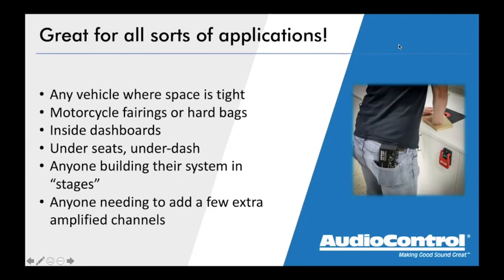These are great for any vehicle where space is tight — not just micro cars. Newer vehicles are coming with less and less space to fit aftermarket components. Inside dashboards is a great application — a lot of the newer Dodge Rams with the big Uconnect screen have a cavern of space inside that dashboard where you can easily fit a couple of these, with short wire runs and everything hidden. A dealer on Facebook recently showed that the new Jeep Renegade has a shelf in the dash behind the radio where an LC2i fits beautifully.